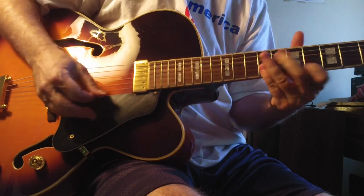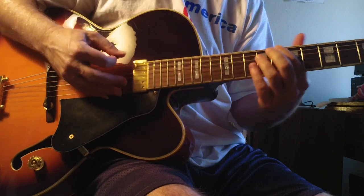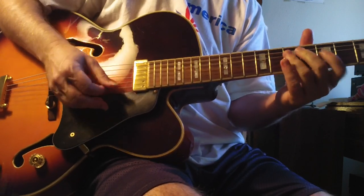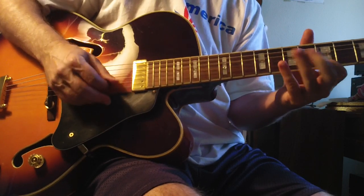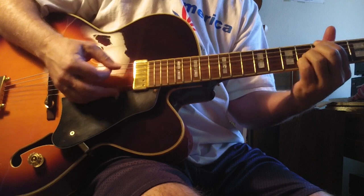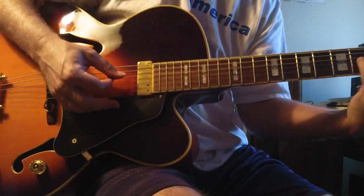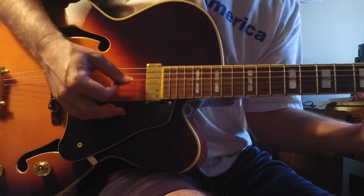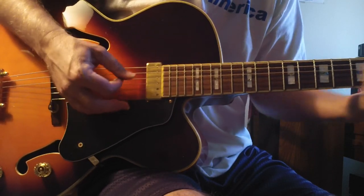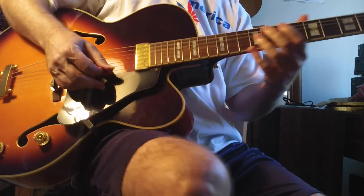Just play with it. A good thing to do too is when you do a lick, go to the seven sharp five chord — you kind of get that burned in your head. Okay, that resolves nice: minor nine, seven sharp five, resolves to major nine. So that's a great lick to practice.